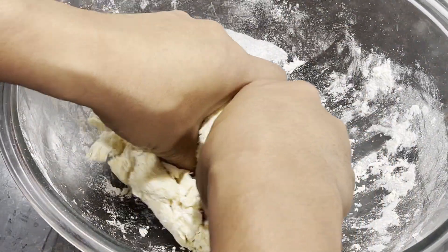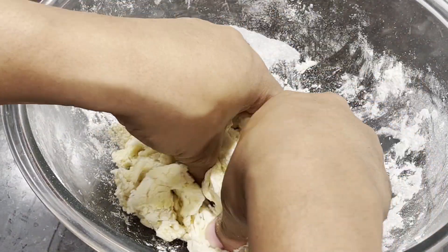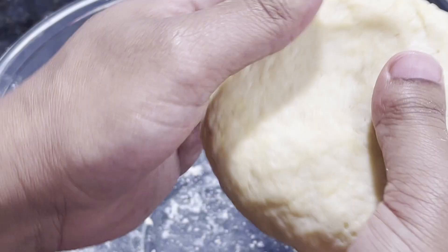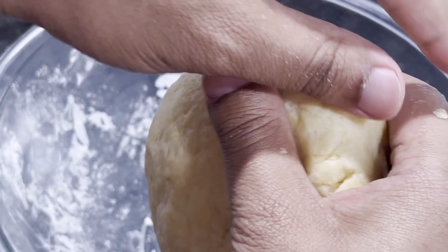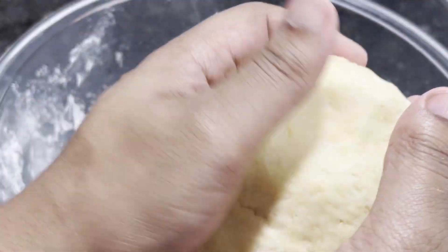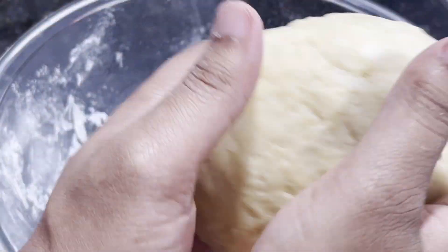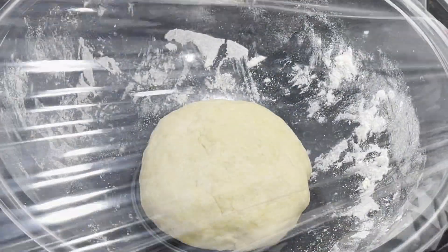You just want to make sure you don't have a runny dough. Once the dough initially forms, you want to knead the dough on a lightly floured working surface for about four minutes until it becomes elastic and smooth. And once it reaches this stage, we want to wrap the dough in plastic wrap and allow it to rest and rise for about one hour.